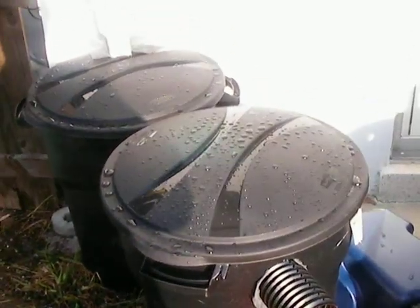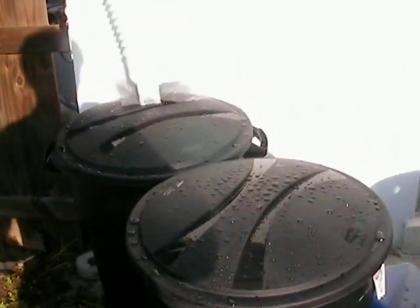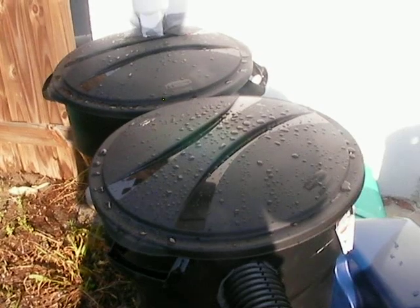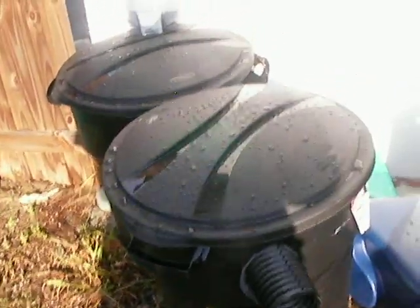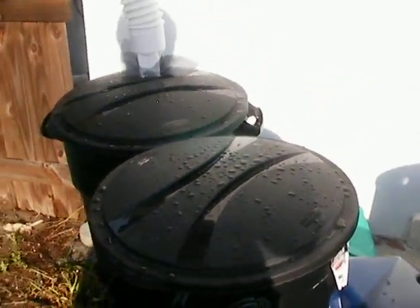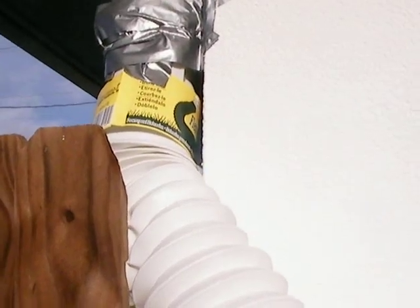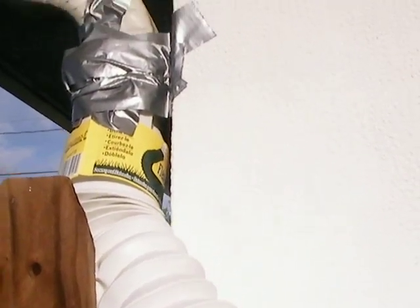This is my ghetto rainwater collecting system. I'll be adding more barrels, but I'm terrible mechanically, so I got to do things sometimes unconventionally, but they usually work. Here's what I did. I got this spout at Home Depot. I got three of these, so I've got six barrels total.